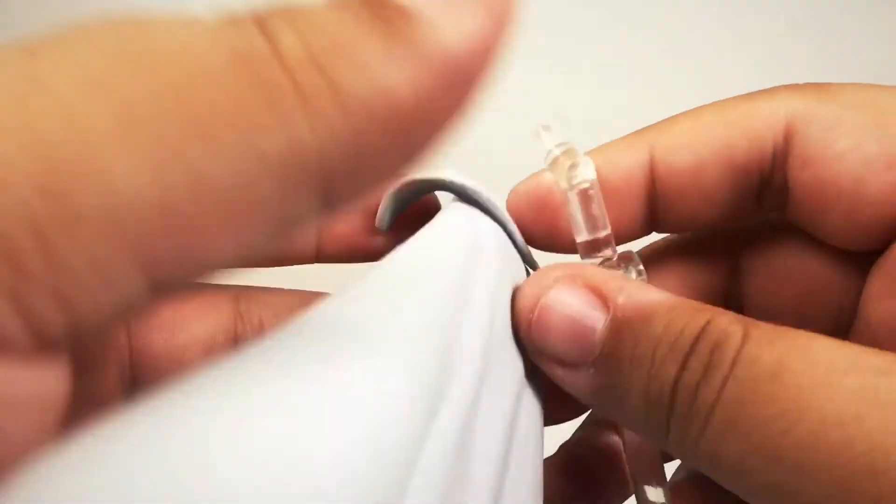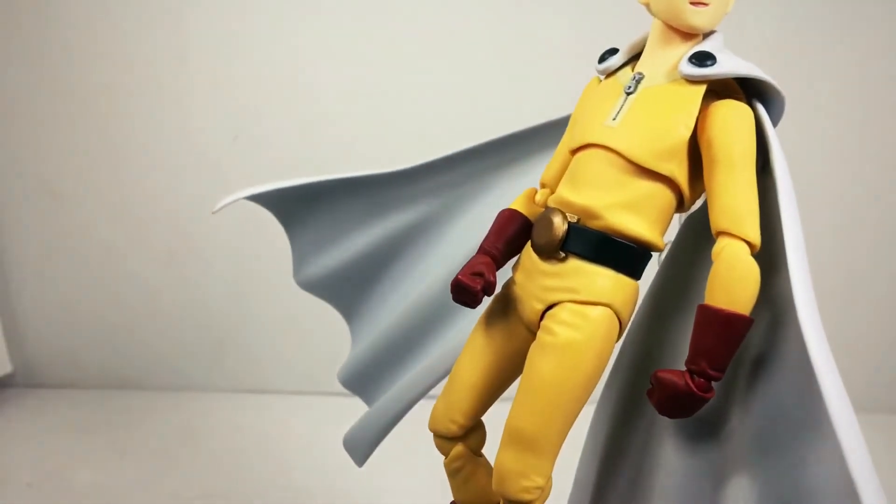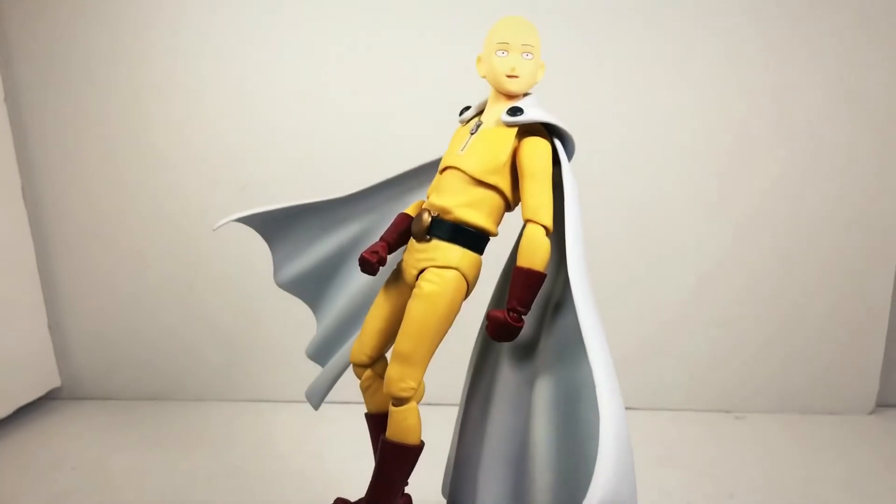Figma is also the master of accessories because he comes with a little stand. And same thing, you put it through the cape, you put it through the back, and now he's hovering.